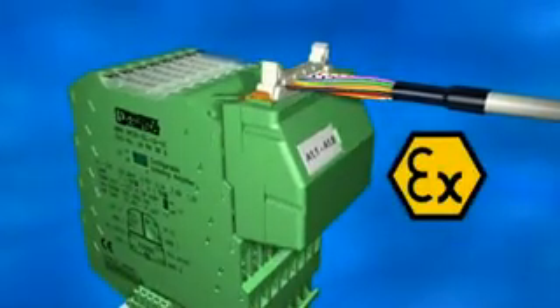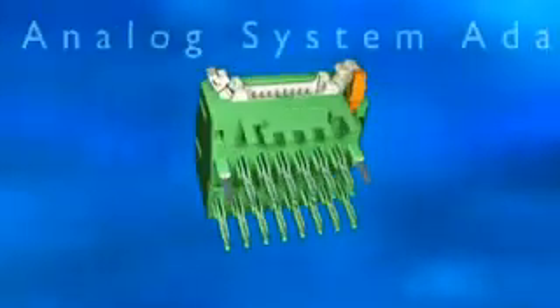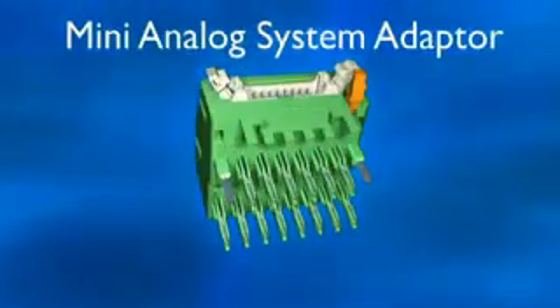Ideal for Zone 2 applications — plug-and-play with the mini analog system adapter from Phoenix Contact.